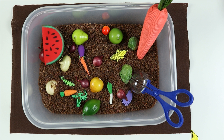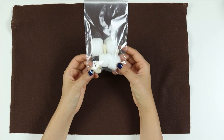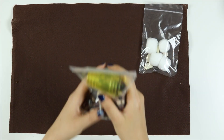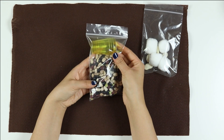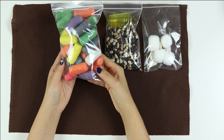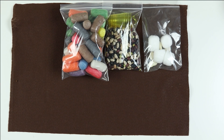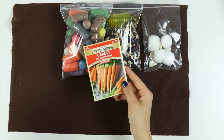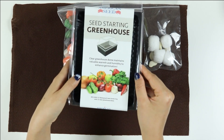Now let's see what's in the rest of the box. We have our beans and our cotton balls for our germination activity. Next, we have beans and sorting cups for our bean sorting and mosaic art. Next, we have our magic noodles — what's special about these noodles is that if you wet them, they'll stick to each other like magic. We have some carrot seeds and our seed starting greenhouse, so you're going to add some dirt in there and plant your carrot seeds.